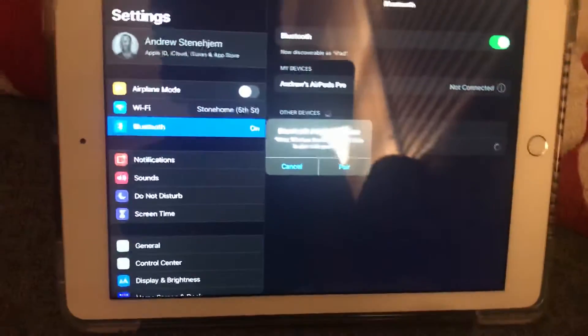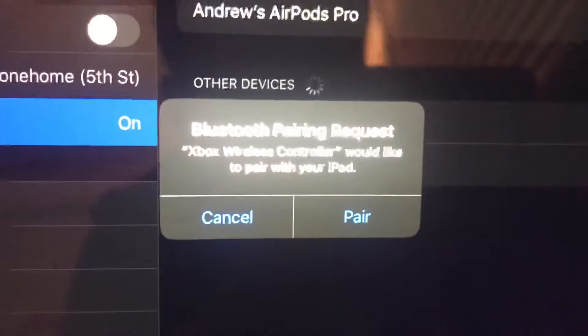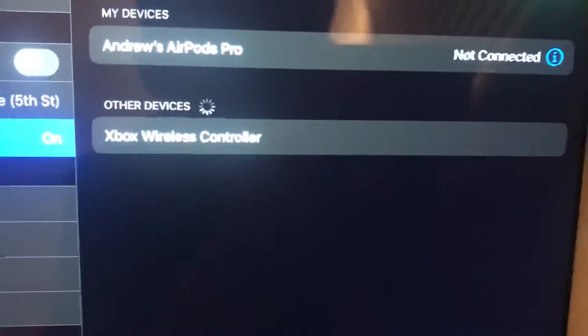For some people, it might come up and say 'Bluetooth pairing request — Xbox wireless controller would like to pair with your iPad or iPhone.' If it does, just press Pair. If it doesn't, you're going to want to find this button, hold it down for a few seconds, and then it should come up.